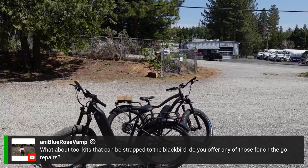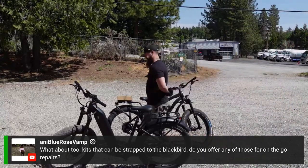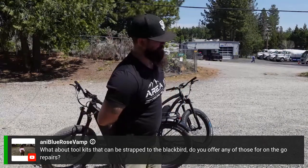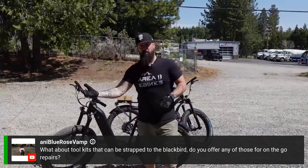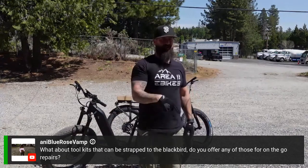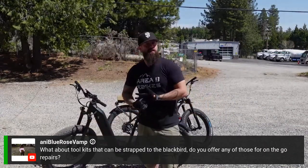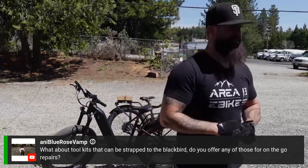Someone asks about toolkits for on-the-go repairs. When you receive your Blackbird, you'll get one of our new video brochures. Kyle mentions a multi-tool in that video, but they no longer come with multi-tools due to inventory. However, they are available online as part of our Earth Day Special — originally $39.99, now on sale for $29.99, $10 off. It folds out with Allen wrenches from 2mm up to about 6 or 8mm, a wrench, and a screwdriver. You'll be all set for that.